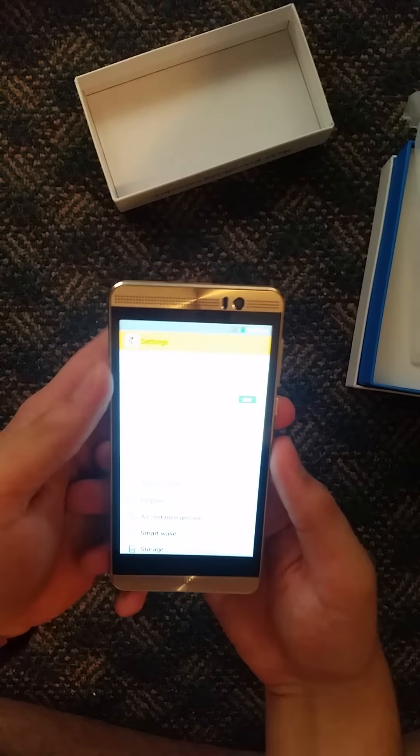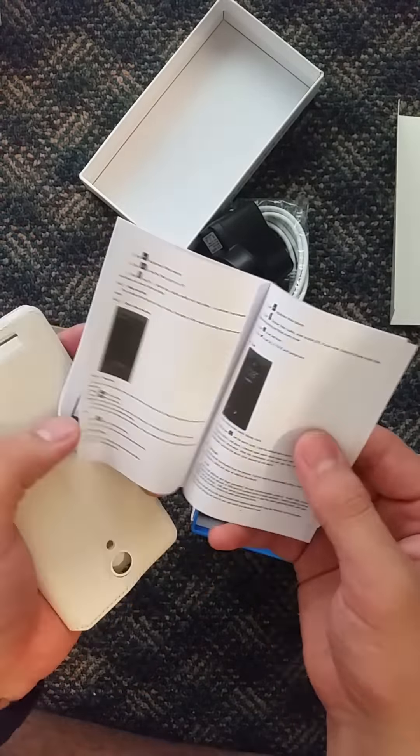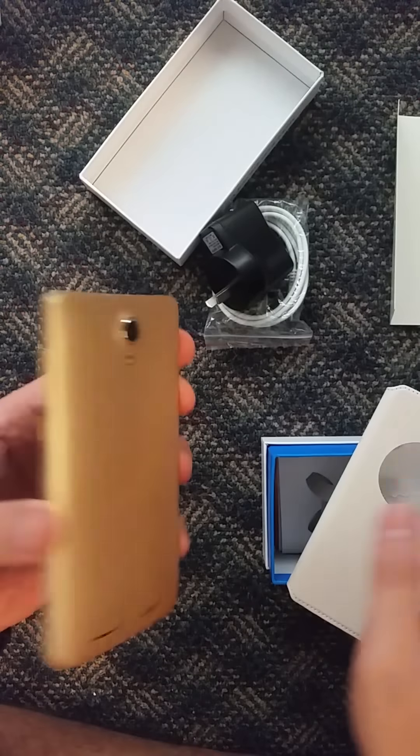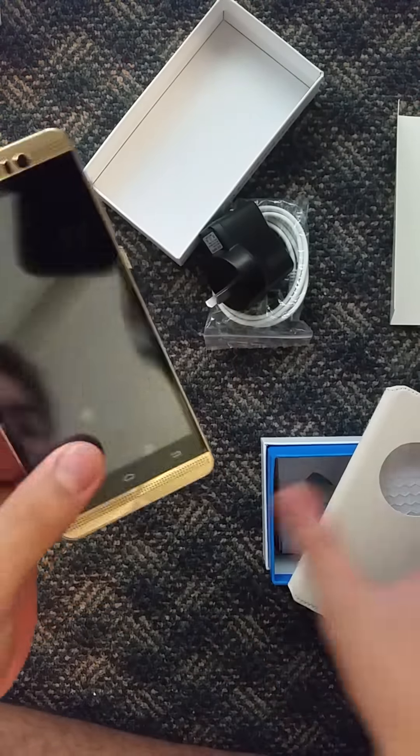It also comes with a warranty card and a manual, of course — not that anyone ever reads those. And it comes with a case. I'll set this one aside and pull out the one with the case on. This is the XGODY — same thing, same gold color. They look pretty nice.